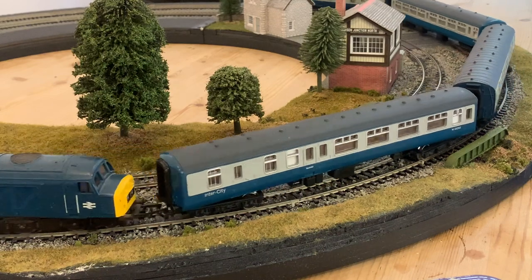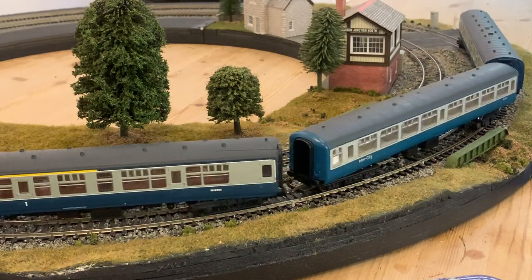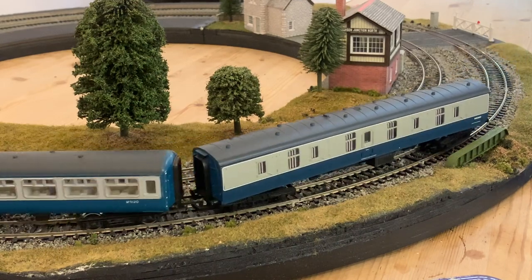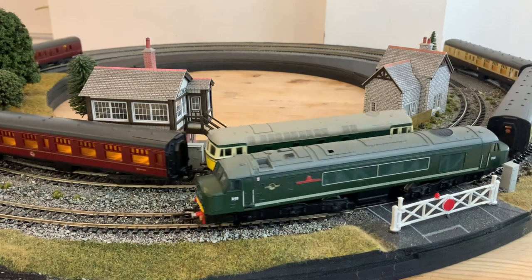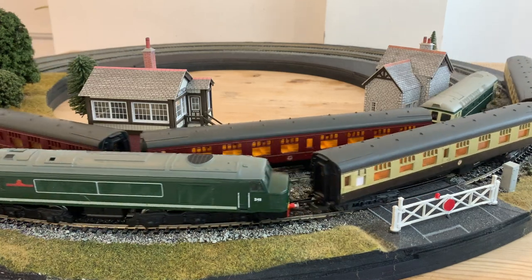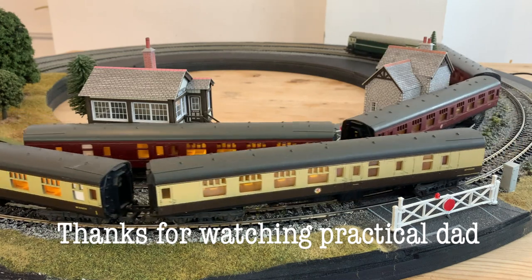So, with a little bit of technical know-how and some basic soldering skills, my old Peak can join my digital fleet. I hope I've shown in this video that updating old locos is not difficult and needn't be expensive. In the near future I'll be adding further DCC content, including how to add lights to your locomotives and coaches, all without spending a fortune. So don't forget to click on that subscribe button, and thanks for watching.